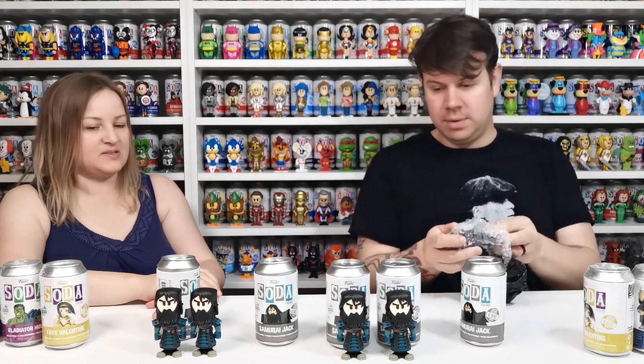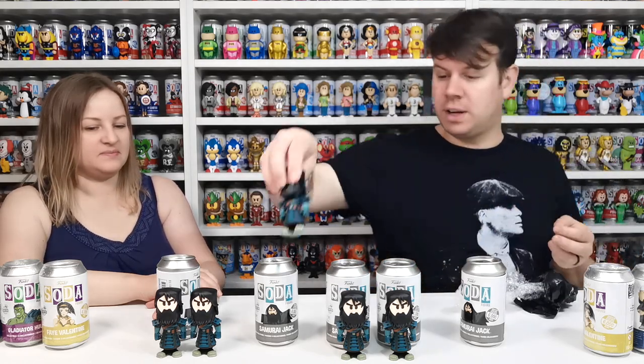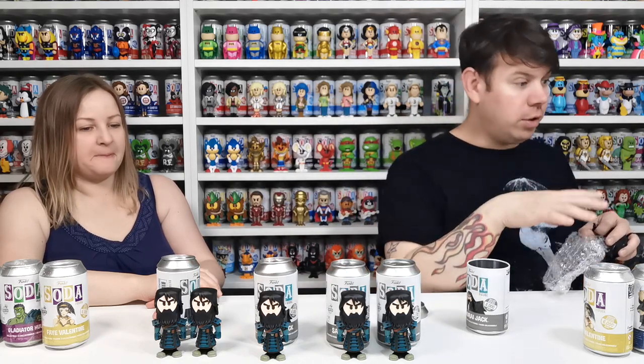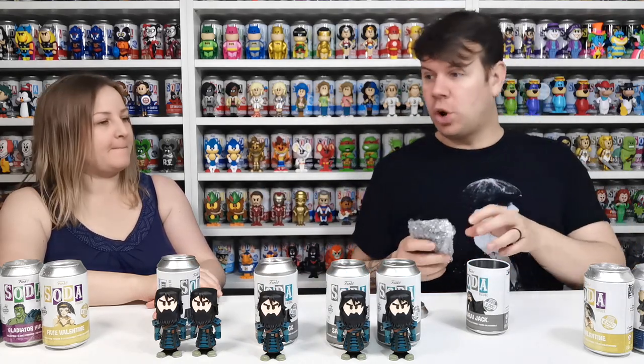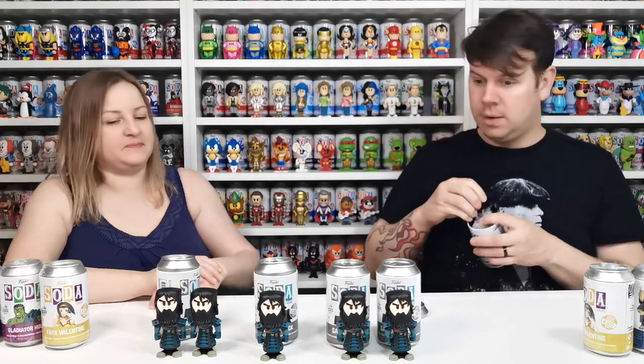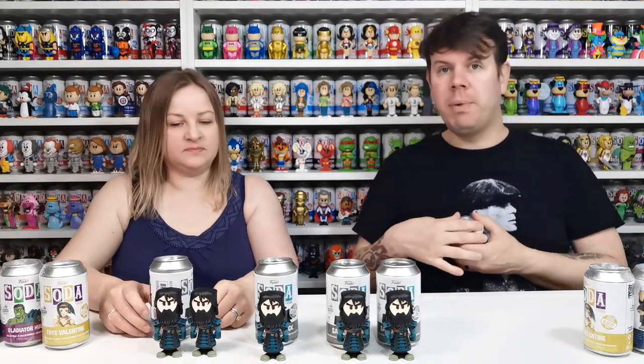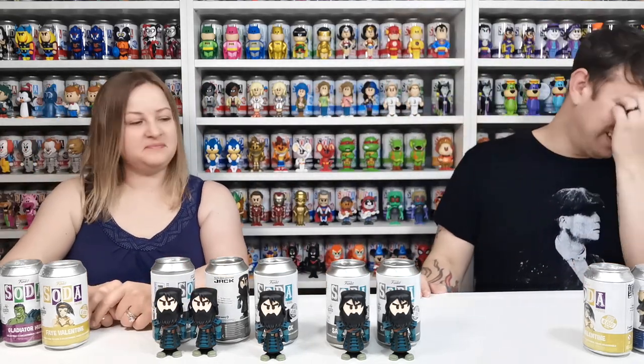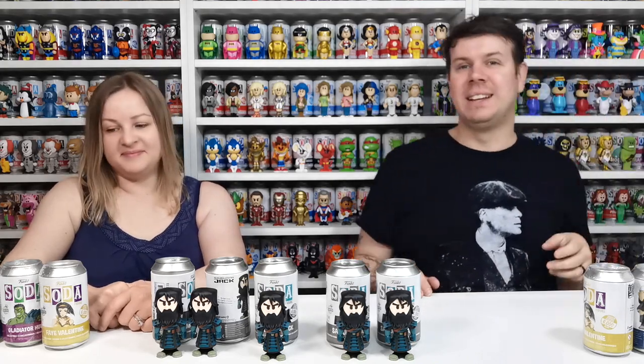So we got them in two different batches — a few for the 'you choose' when there was an offer on, and then a few more at about ten pounds each, so they were worth it. There we go — loads of Samurai Jack commons. We will try for the chase again, I will find that chase!